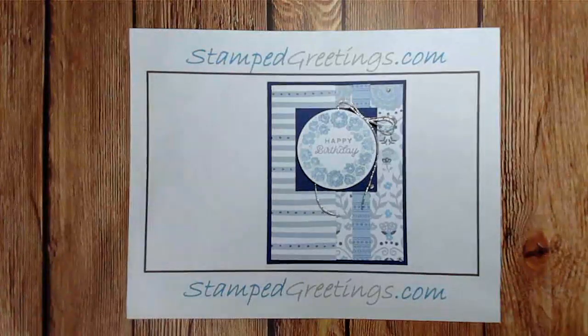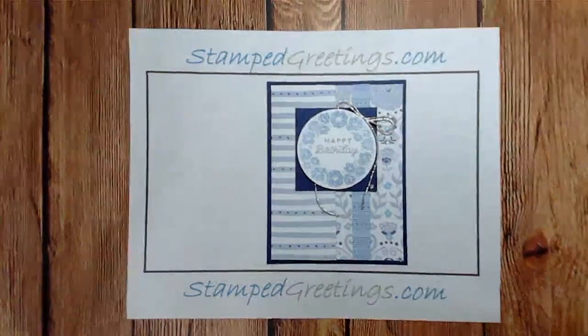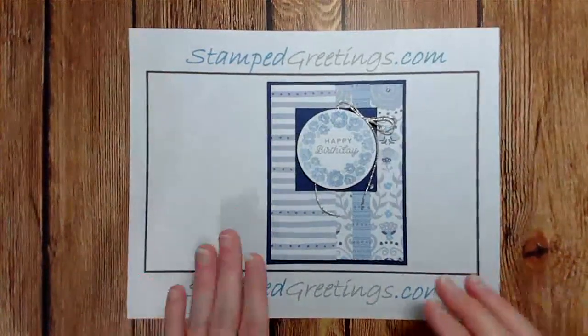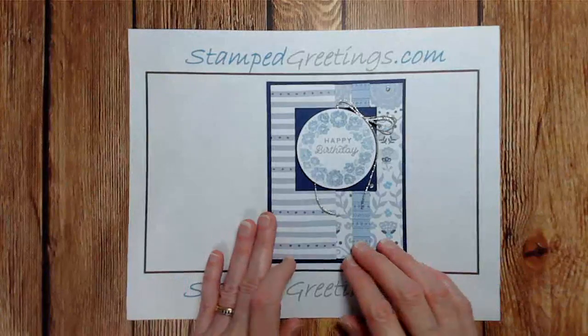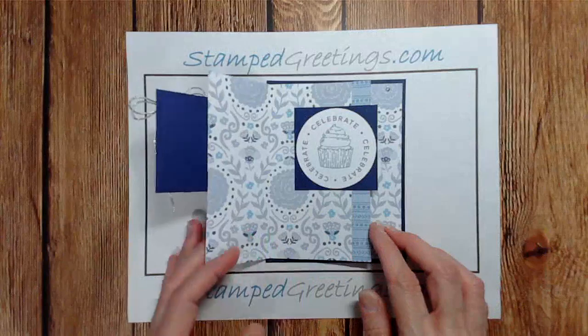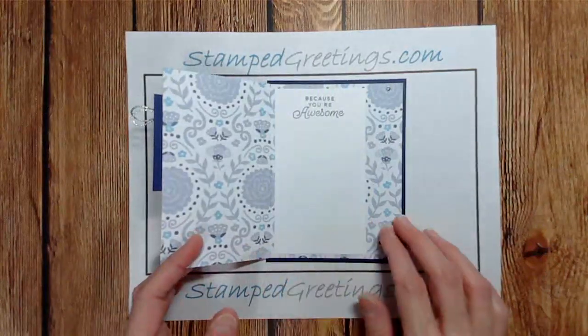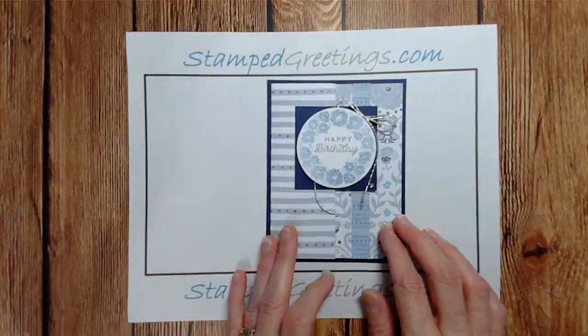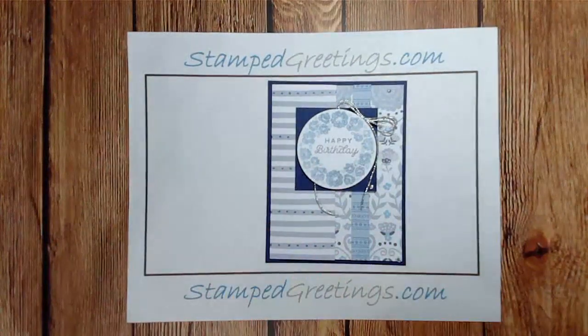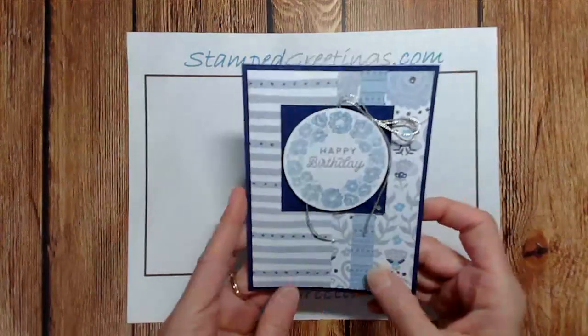Hey everyone, this is Laurie Meyer and I just wanted to pop in and share a card with you. This is a very fun accordion fold card featuring the designer series paper from the Countryside Inn collection and also some of the stamps from the new Circle Sayings stamp set, along with the circle punch that comes with that. It's just a really fun little card.